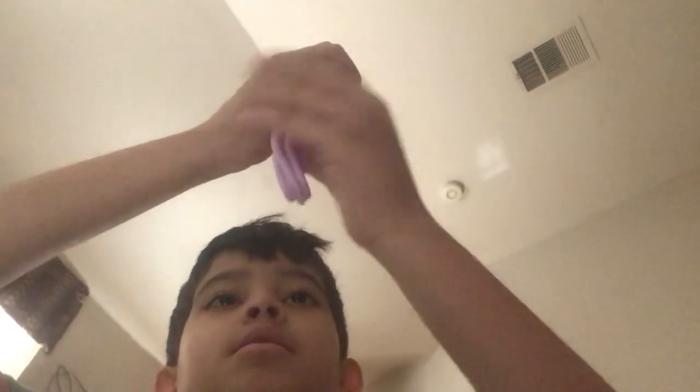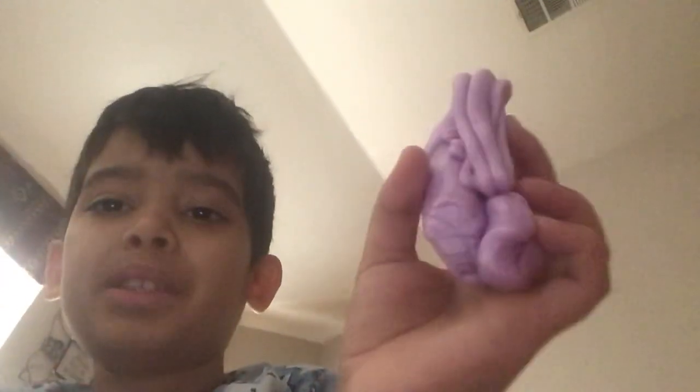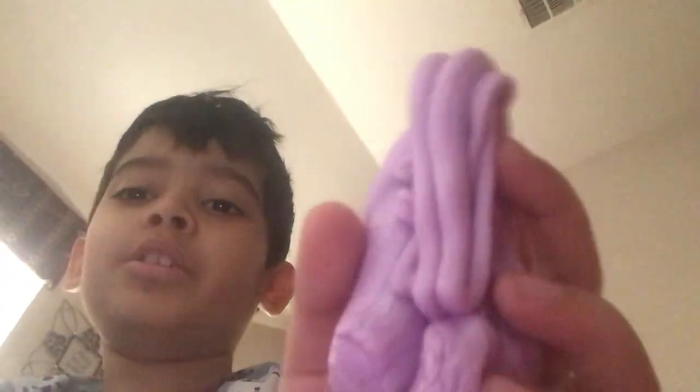Then you bring this back up again, and bring this back up — and look, it's like a bunch of... it's like a flower kind of. It's like something you could make.